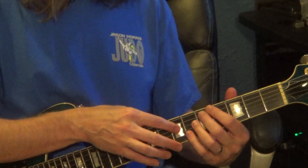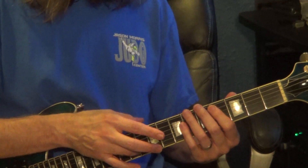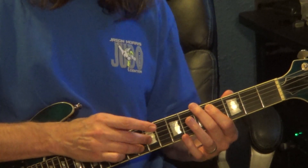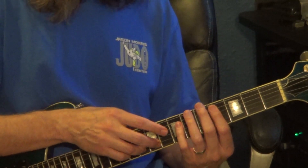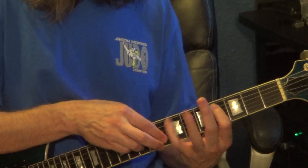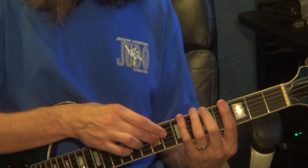Same timing in the next measure. Start on the 10th fret 2nd string, tap, hammer from the 8th fret to the 10th fret on the 2nd string, and then go to the 3rd string, 9th fret. Left hand: 5th string, 4th fret, then 7th fret, 5th fret, 6th string — all quarter notes.